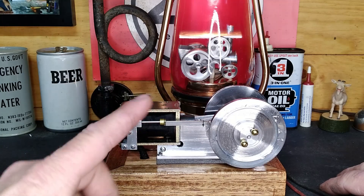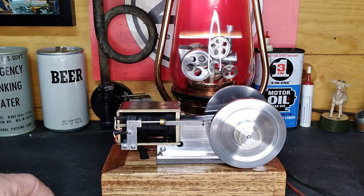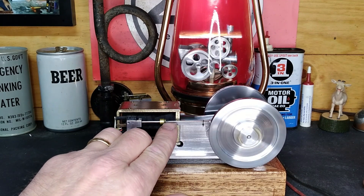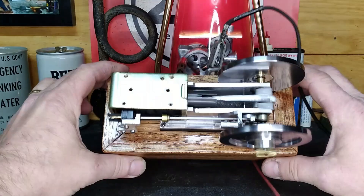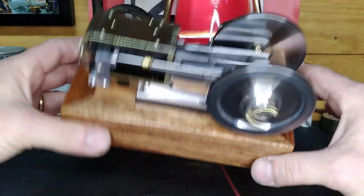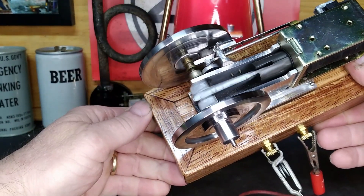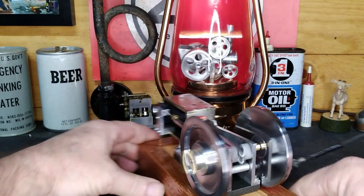Watch it go now — it's hitting and missing. If we hold this in, it'll just coast. Open it up — this is something else. You guys can see that lockout working. This will run in any direction. A very, very impressive little motor or engine.